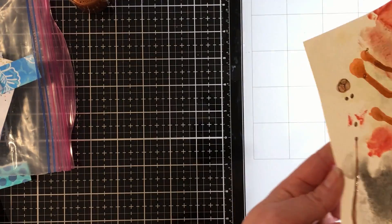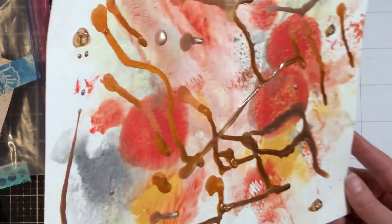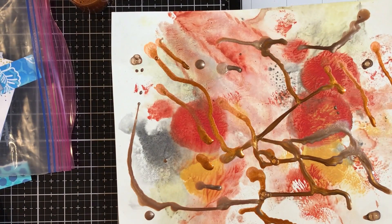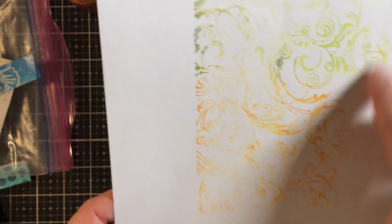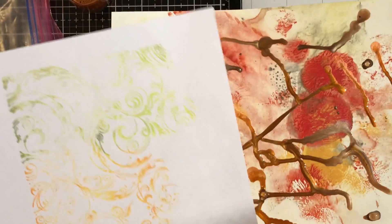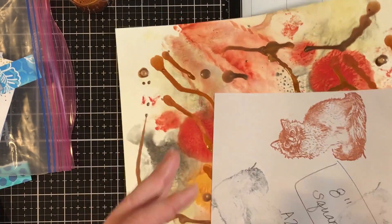Okay, so now I'm getting the two inks mixing and I really like that. I'm toying with the idea of adding water but I don't think I want to dilute it. I'm going to get some other kind of — this is probably distress oxide, it's not a permanent ink. So if we mop that up we might mix, but we'll try it. What do we have to lose?